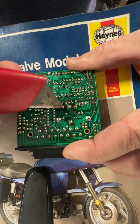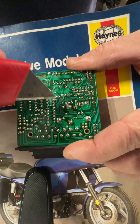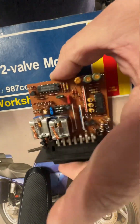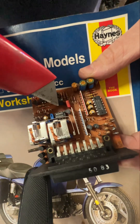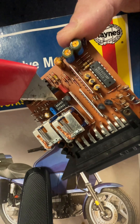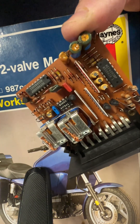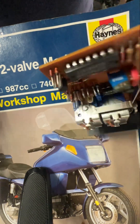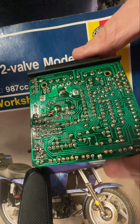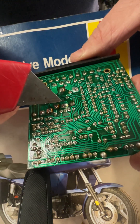The intent is just to sever the trace between these two, which corresponds with pin 7 on this side of this module — so 1, 2, 3, 4, 5, 6, 7. This one had a little bit more coating on it, so hopefully I got it done correctly and didn't mess up anything else.